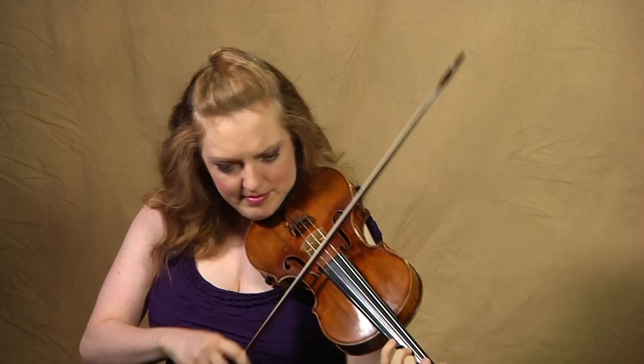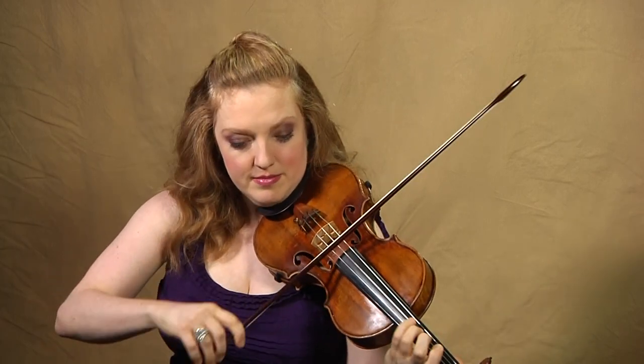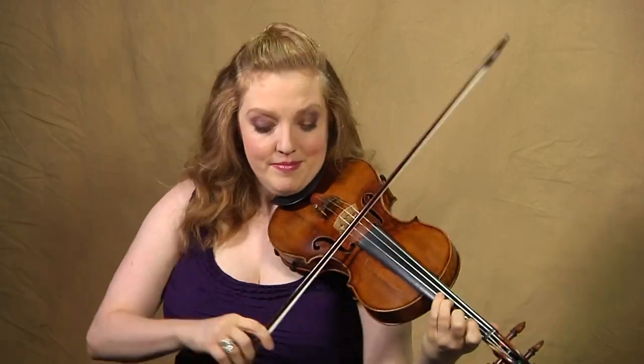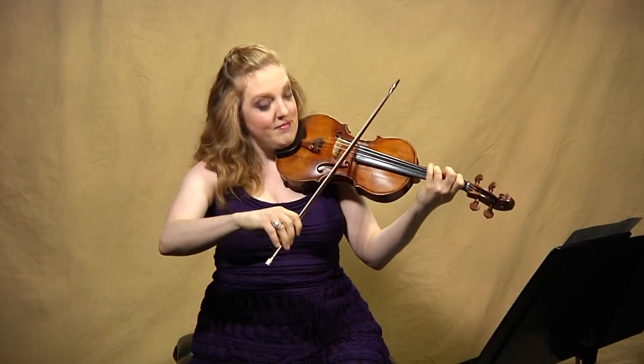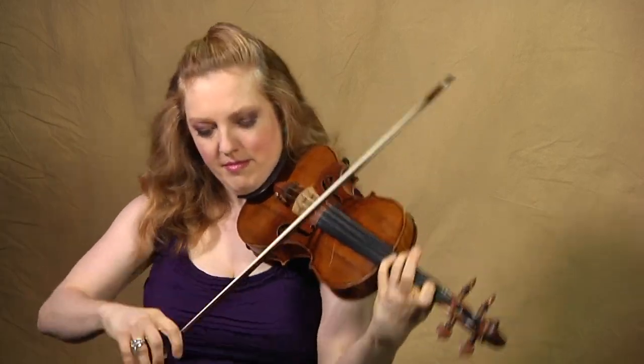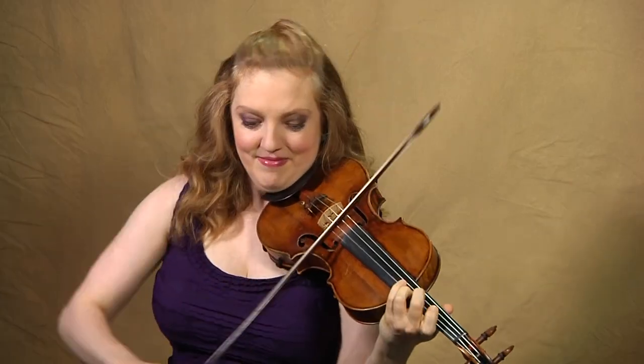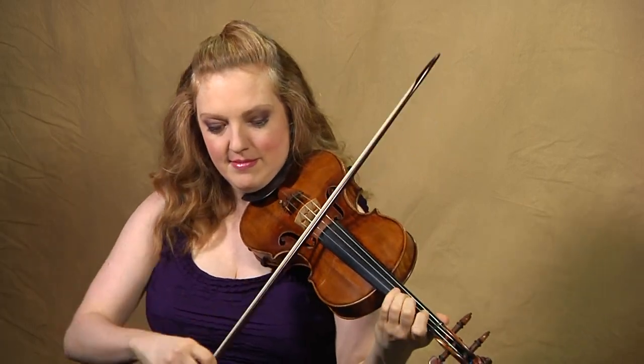So here we are at the second interlude — we have some more two-bar phrases. Now we have a sequence that rises from lower to higher. And then, at the end of measure 171, a super cool spot: Bach has hidden the subject inside the eighth notes. Make sure you bring that out. And then we have a little sequence that has phrasing of five notes, rising. At 179, here's another hidden subject, and now another rising pattern.